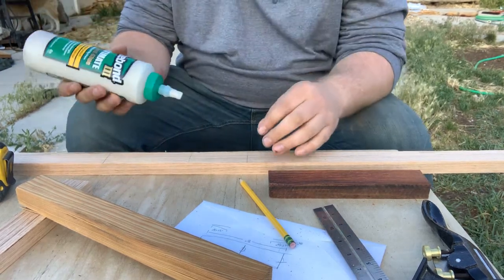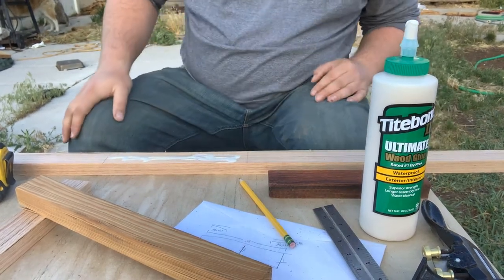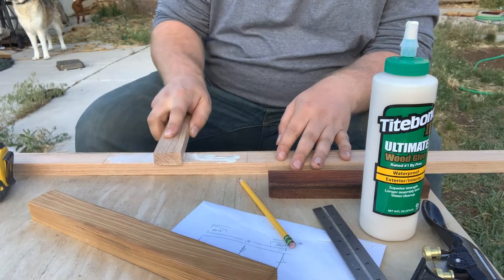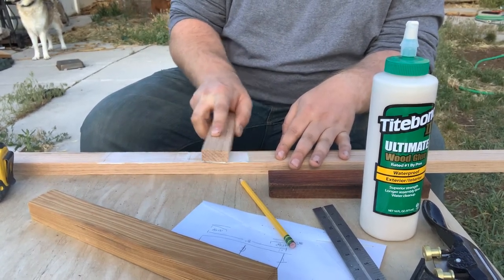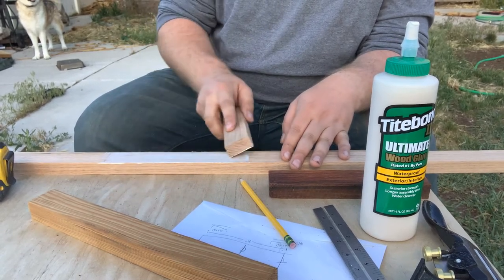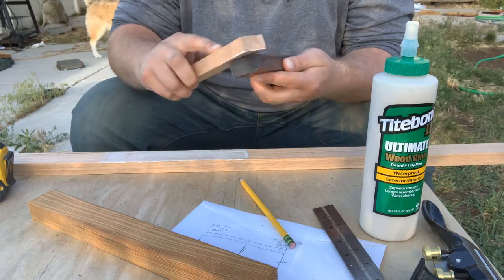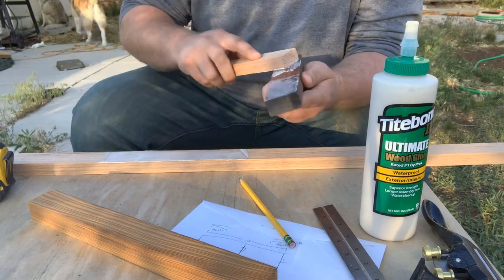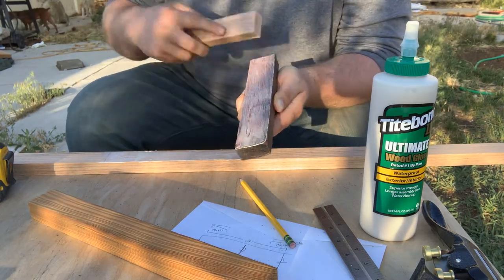I'm going to do a first very light base coat of glue and use a piece of oak to rub it in evenly. The purpose is to let the wood soak up this first layer — wood tends to absorb that initial coat. You want to make sure it's nicely spread and let the wood and glue soak up together so you get a much better bond. I've got enough for a light first layer across the whole surface.